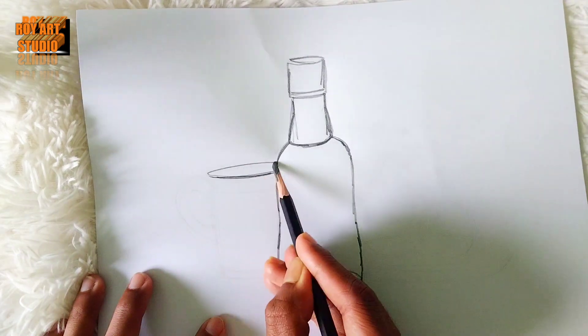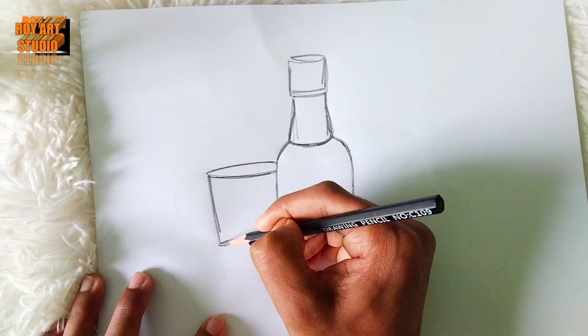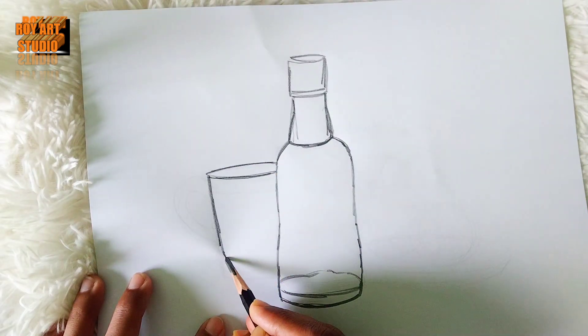I have a little glass. I have one small glass.